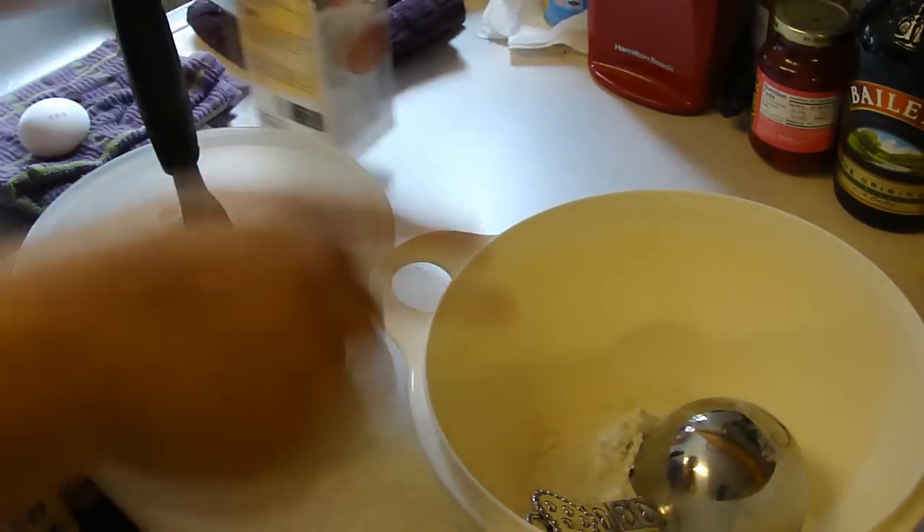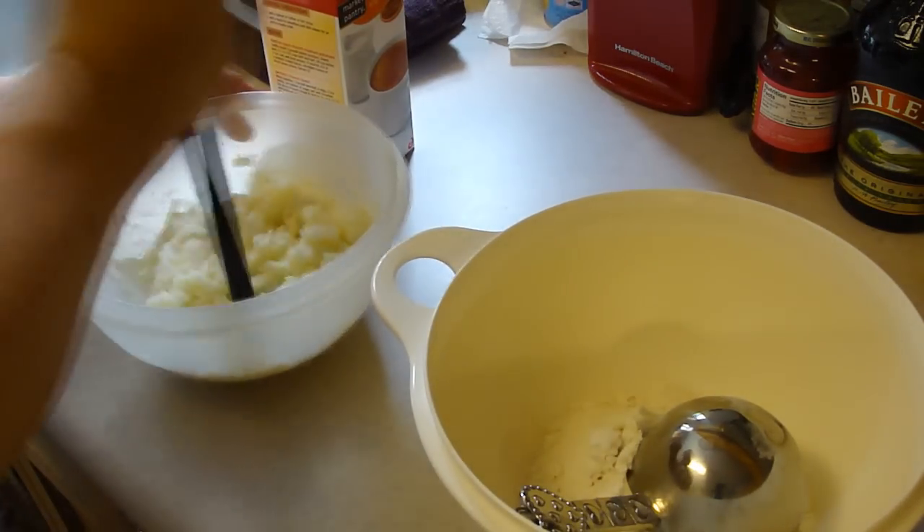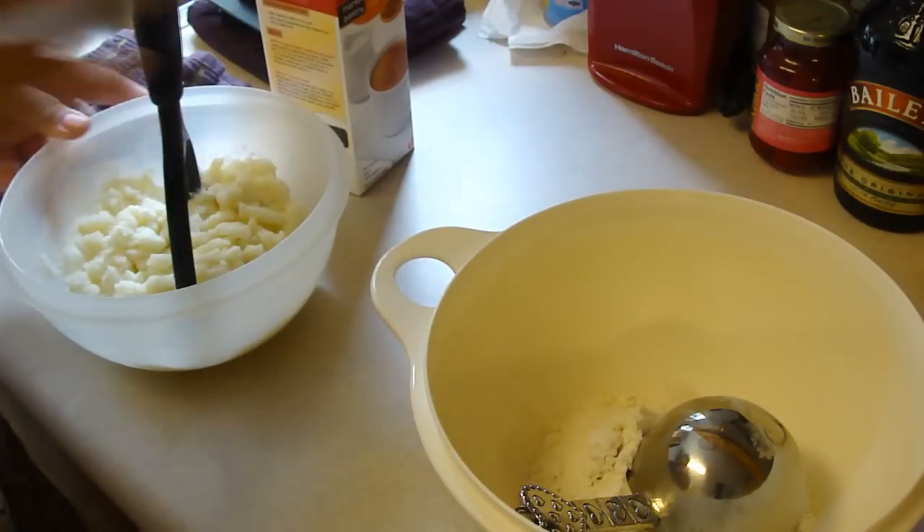I'm gonna get a half a cup of milk ready for that and an egg, and then we'll start making the pierogi. I'll be right back.